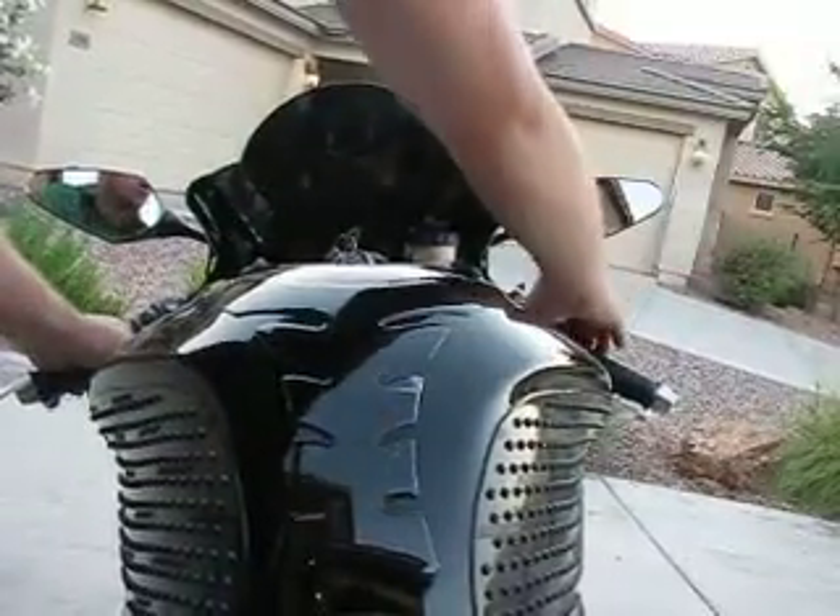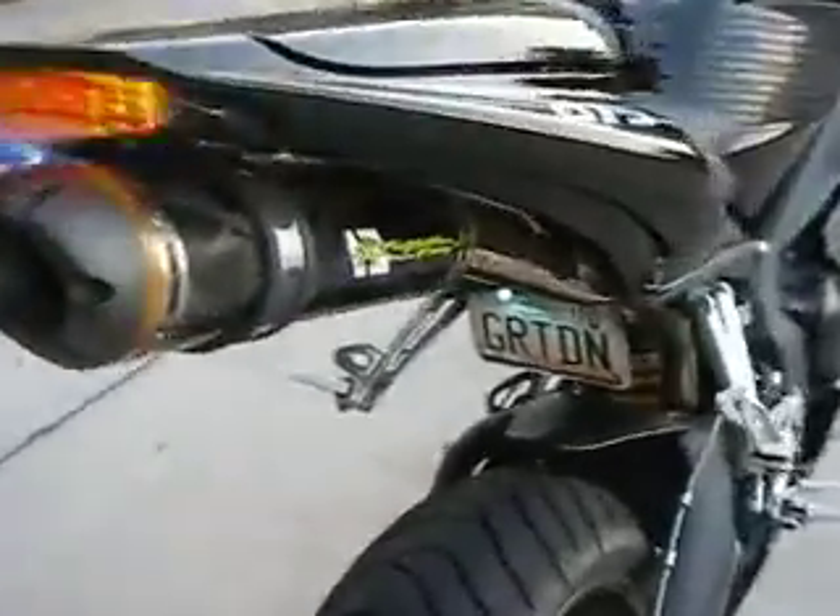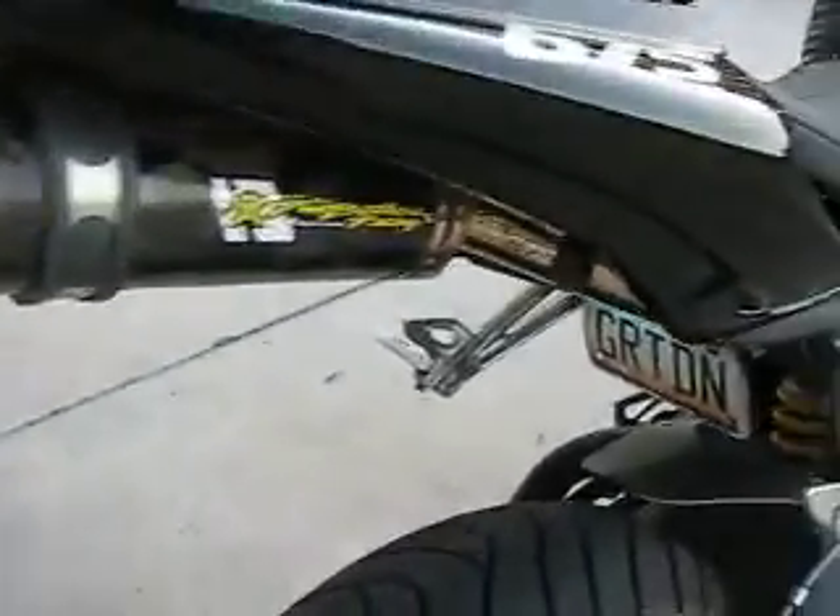Let's start it. Good sound from the exhaust.